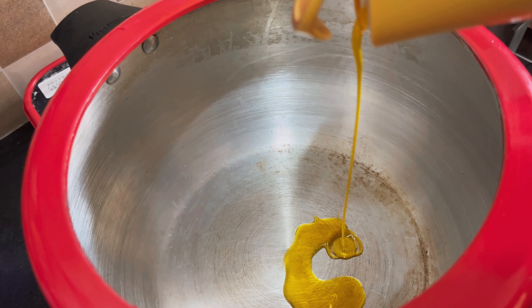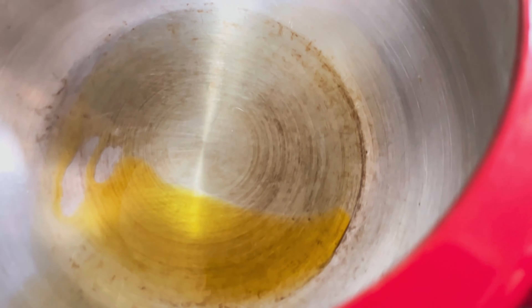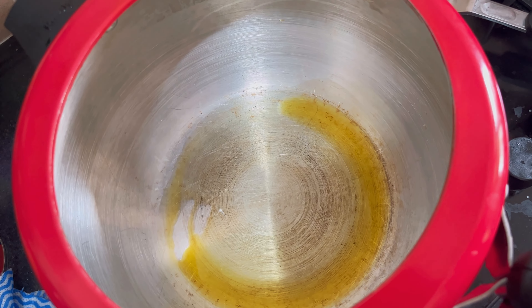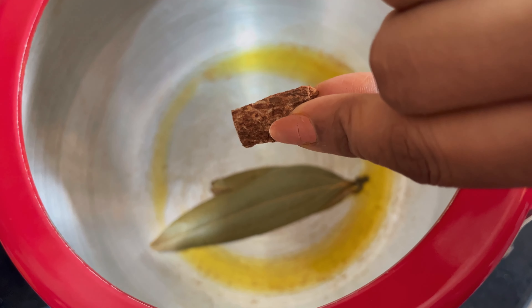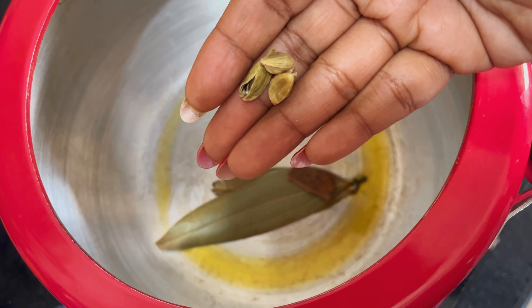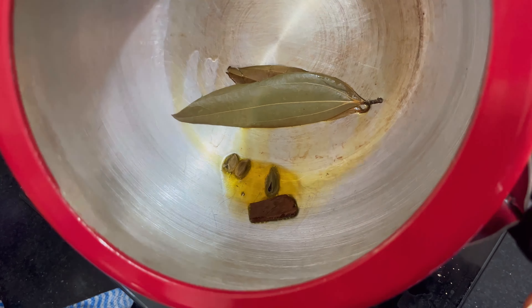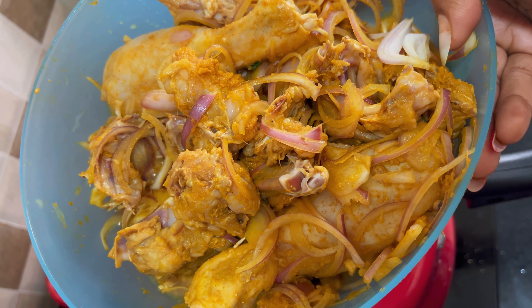Now I will warm the pressure cooker very well and add 1 teaspoon of oil. When it is warm, I will add 2 cloves of garlic. With this, I will add a small piece of cinnamon and 3 to 4 cloves. If you want, you can also add a bay leaf or cardamom.